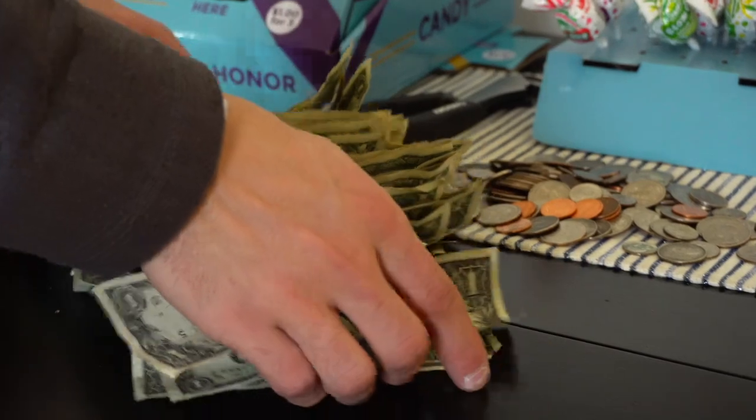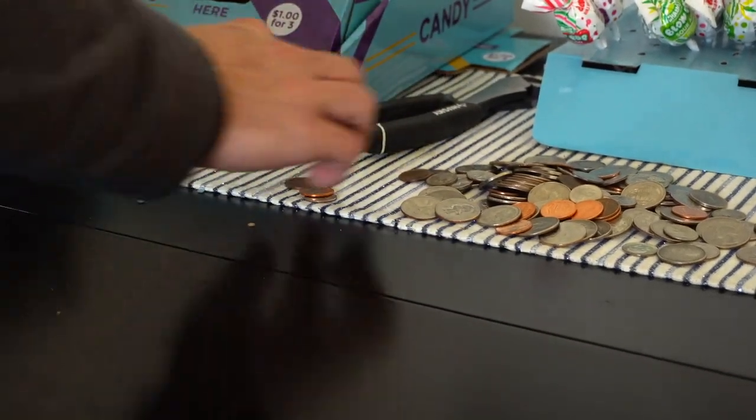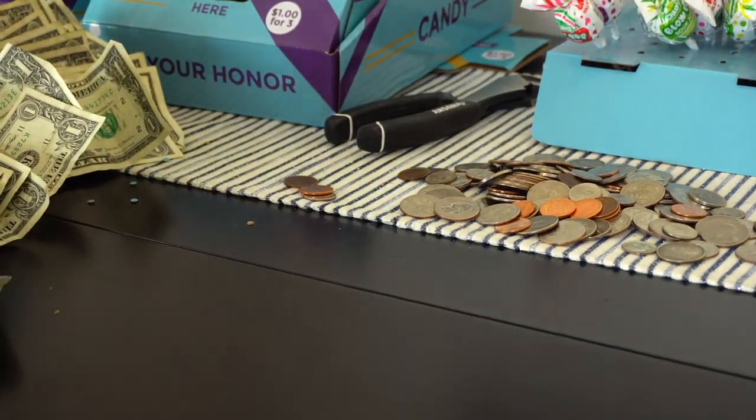We actually did $57 in bills and I still didn't count the change. I'm thinking the change is probably another $10 to $15 bucks — so $57 here, let's keep it going.